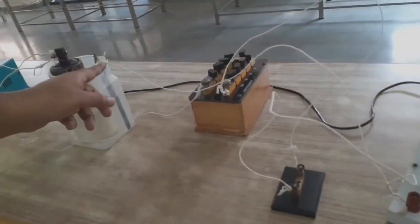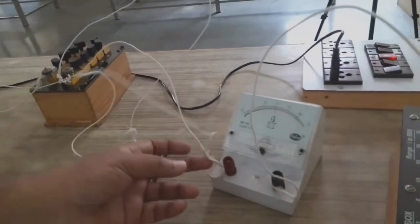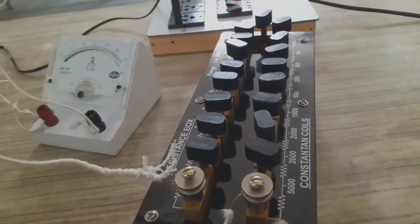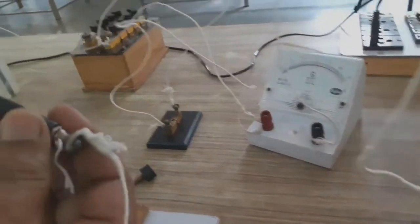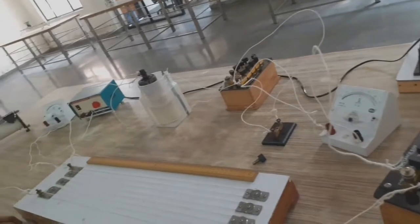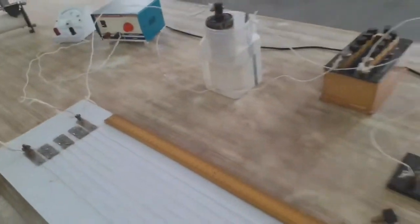From the cathode (zinc rod), we connect the positive end of the galvanometer. From the negative end of the galvanometer, we join the large resistance box with a value of 5000 ohm, and from this resistance box we join the jockey in the circuit. This is the complete experimental setup to find out the internal resistance of the cell.